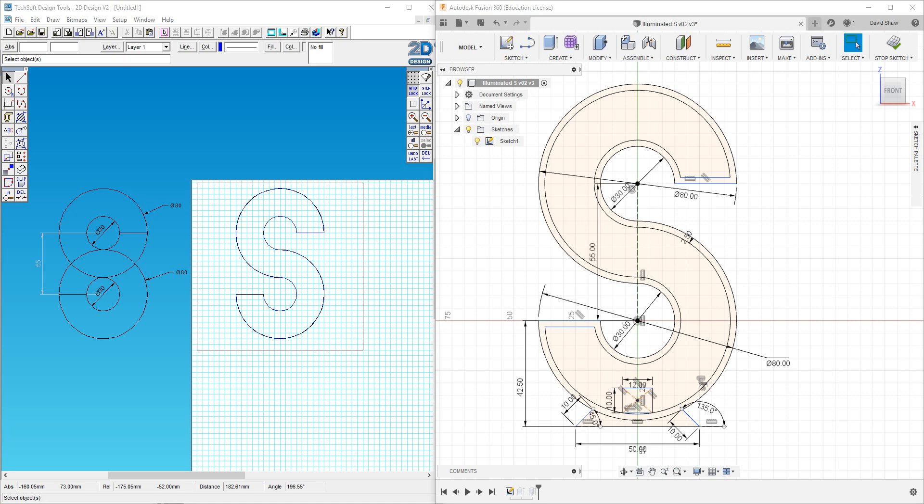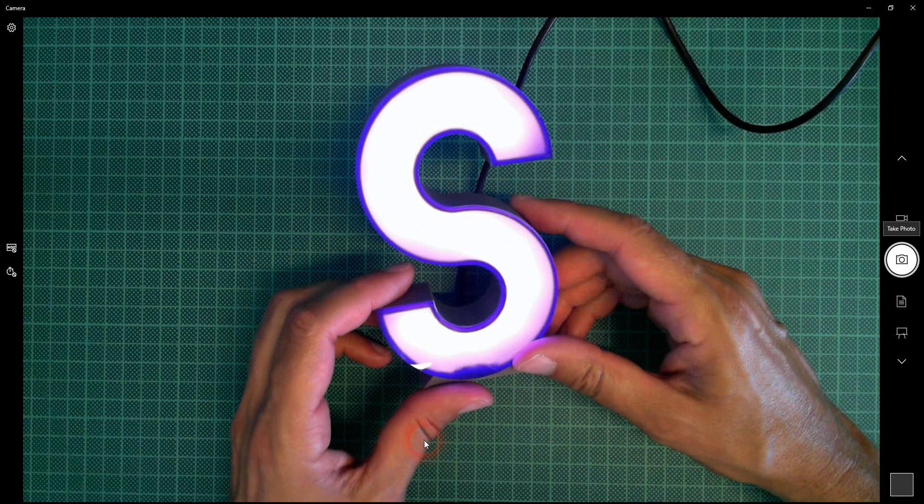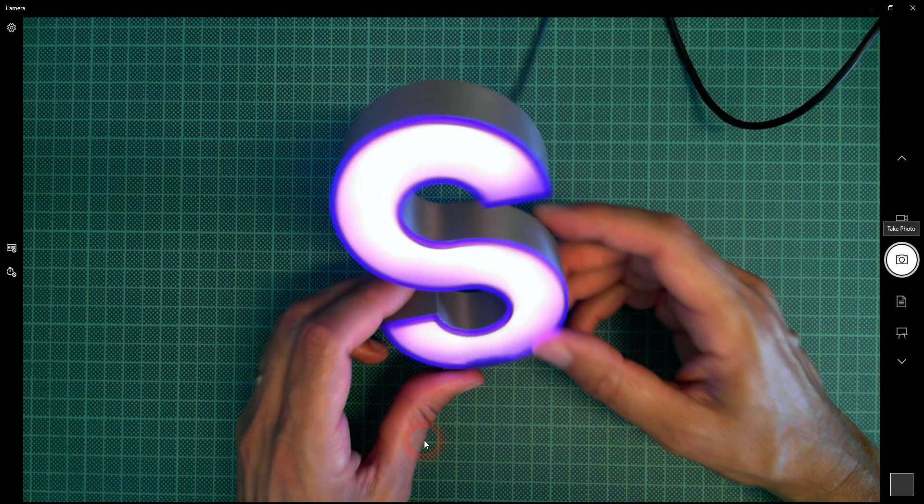In my last video I created this S in 2D design, done very precisely using some geometry and specific dimensions for these circles and positioning. This S is going to be laser cut, and this S in Fusion 360 is going to be 3D printed. I want the two to match perfectly so I can create this LED light which I showed in my previous video.